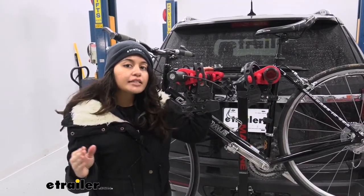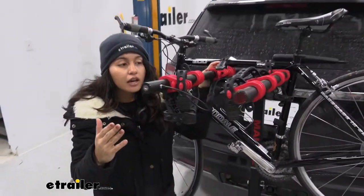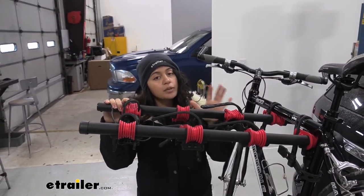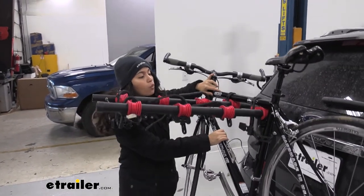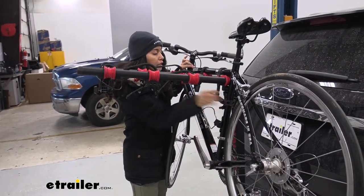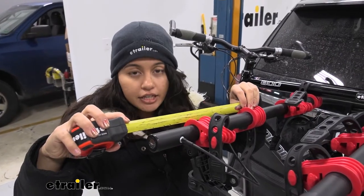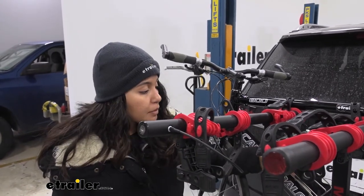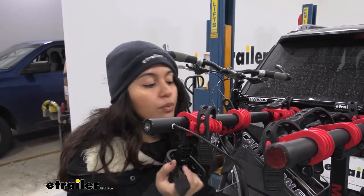This is the Max, which means it has a four-bike capacity, so it extends a little further than the other versions of the Malone Runway. The weight capacity is 33 pounds per bike, but notice how well it holds onto the bike — it's a very, very sturdy fit. All contact points are nice and secure. The cradles sit seven inches apart center to center, and even though they have extra space between them, you don't get any sway because of the anti-sway cradle.